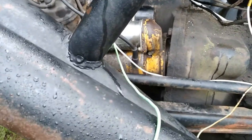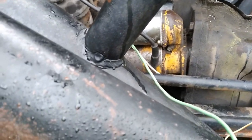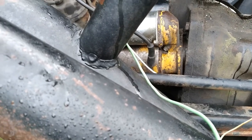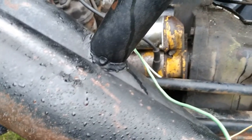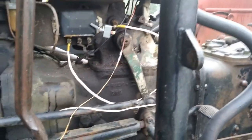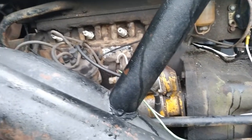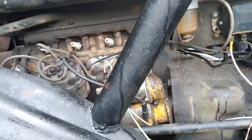Gonna pull this starter out of here now, already got it loose. It's a heavy old bastard, that's for sure. We'll see what's going on with it. Nice day out so far, no rain yet. I'm sure it'll probably rain today sometime — supposed to. It's been raining almost every day for the past week.